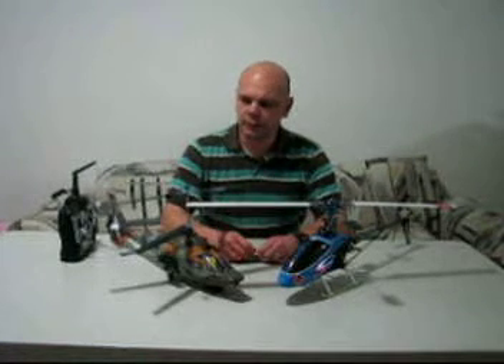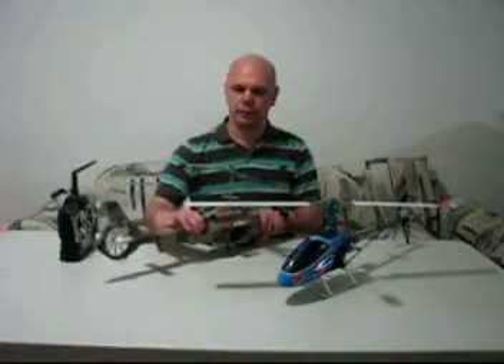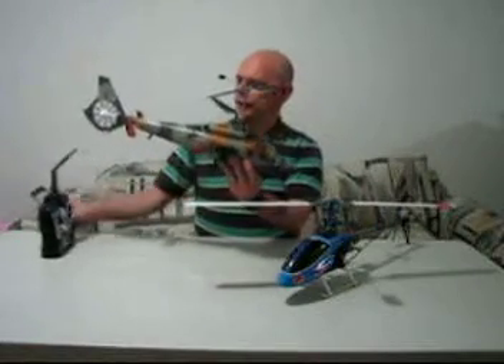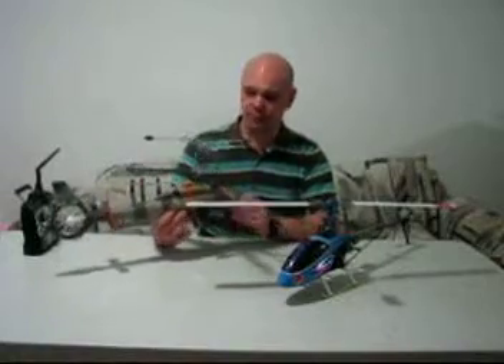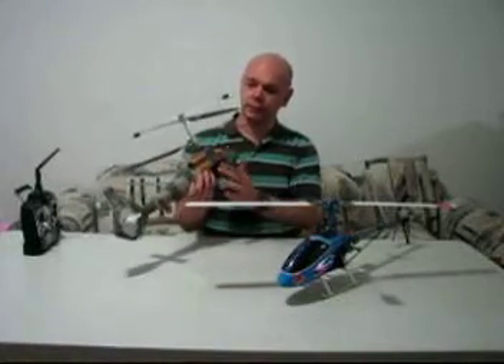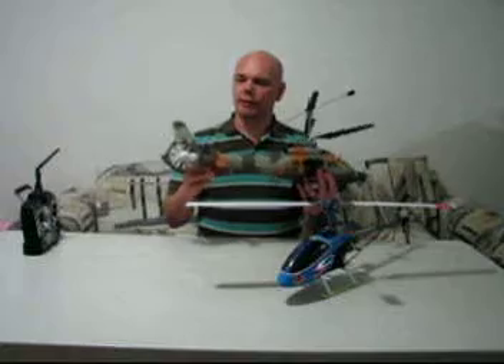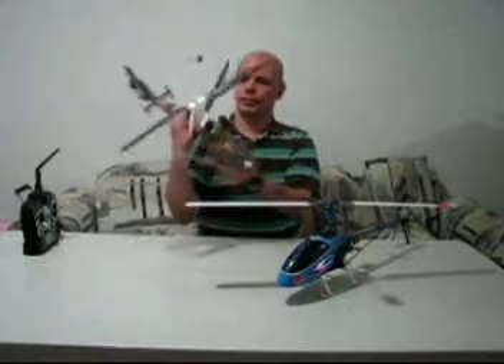I'm here with the new Walkera Lama 400. This little baby came to me in the mail today. I'm not going to show you how to unbox it, but everything that came with it is on now. The missiles on the side and the fins on the back were separate — I had to glue the fins on and there's a small screw on the bottom to hold the missiles on.